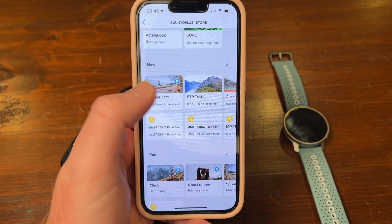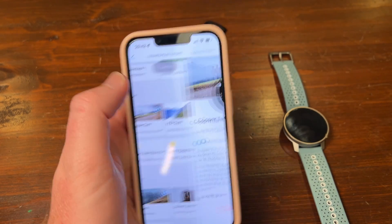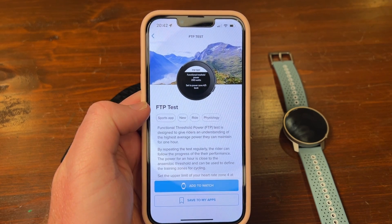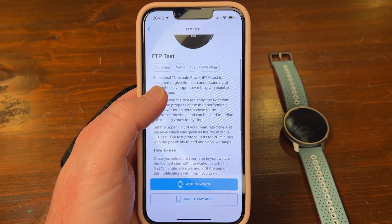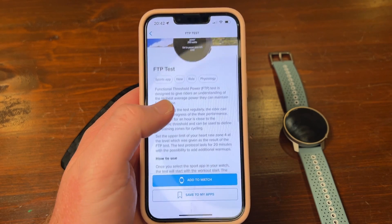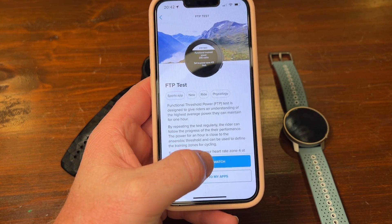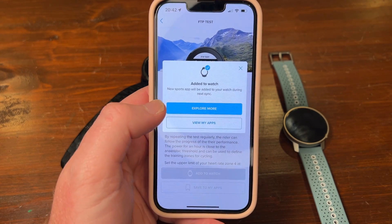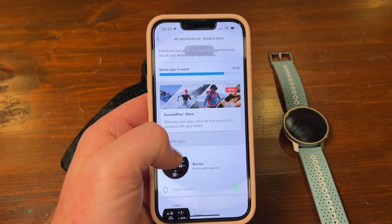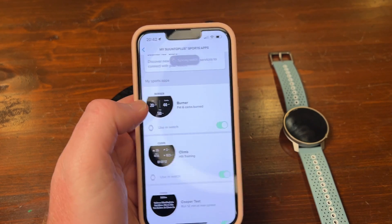One that I have loaded on the watch is the Cooper test. Let's quickly grab another one — the FTP test. It gives you basically what it does, and obviously you need space on the watch as you can only have 15, so just make sure you don't already have 15. Add it to the watch and view my apps — you can see the syncing starting.